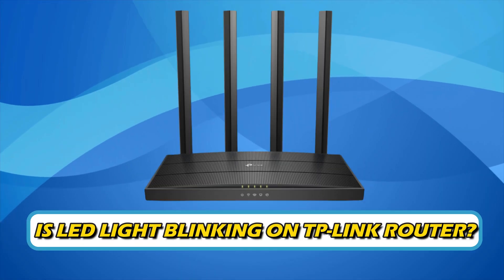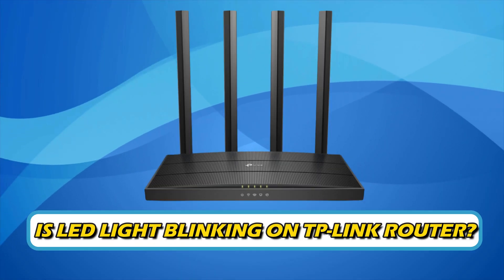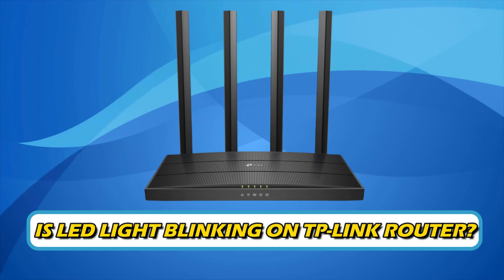Is the LED light blinking on your TP-Link router? Then you are at the right place, as here is how to fix that. Welcome back to Silicophilic, your go-to source for tech tips and fixes.